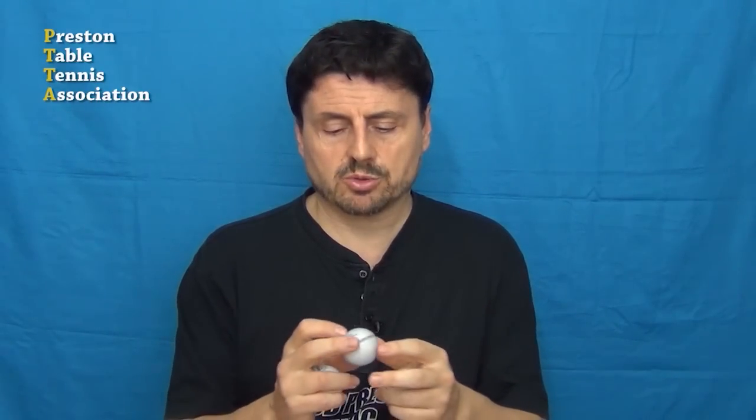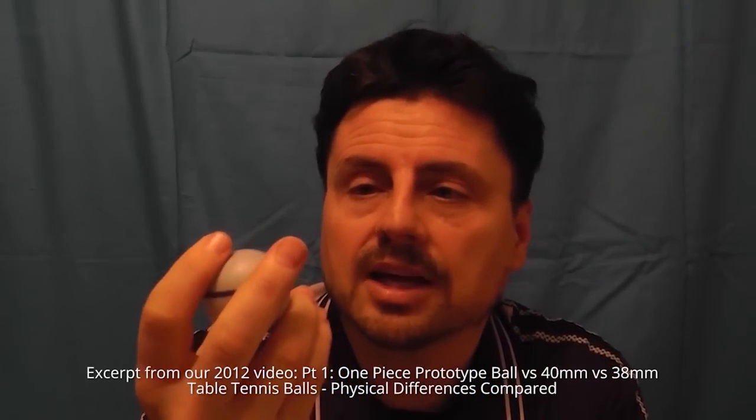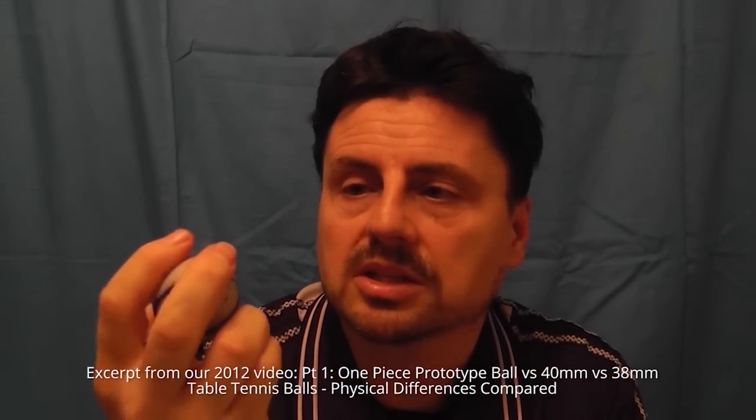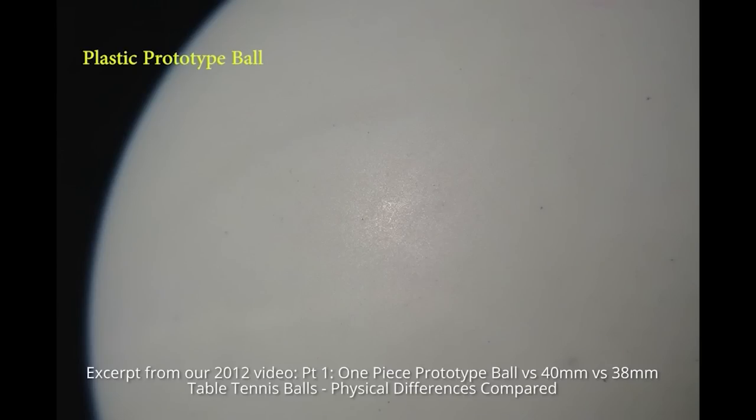Our observations. Now one of the major differences we found between the prototype ball and a celluloid ball was in the smoothness of this particular ball. The prototype feels a lot, lot smoother — really, surprisingly so. If you look closely at it, it's hard to see any pitting or pores on the surface of the ball. And we suggested that this smoothness might be one of the reasons that the prototype ball lacks spin and speed compared to the celluloid one.